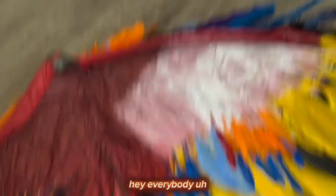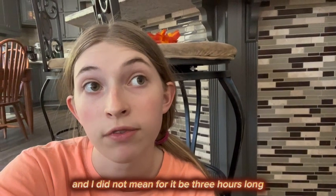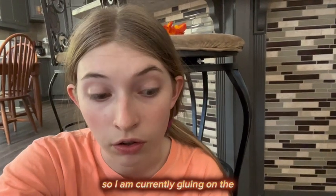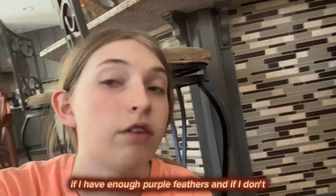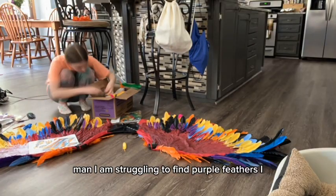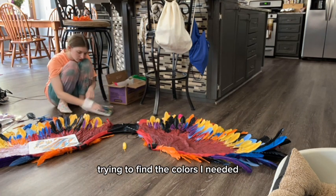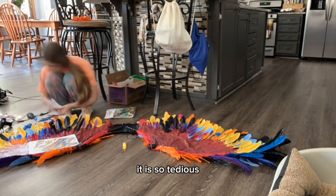Hey everybody, it is almost four o'clock — I am so sorry I haven't been back. I went out to eat and took a bit of a break, and I did not mean for it to be three hours long. I am about to get back to work. I'm currently gluing on the third layer on the right wing, so I'm almost done with that if I have enough purple feathers. I am struggling to find purple feathers, rooting through those boxes trying to find the colors I need. Make sure you have the colors you need before you start something like this — it is so tedious.